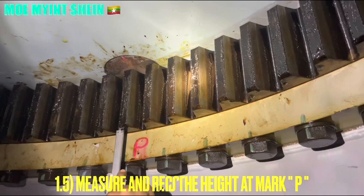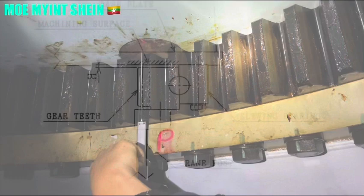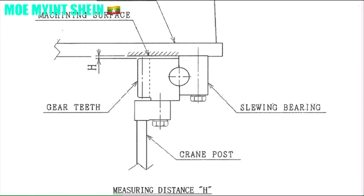Measure the distance between the machining surface and the bottom of the gear dish, and here we can get the height. Subtract the height of the gear dish from the total height and we can get the distance edge.